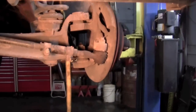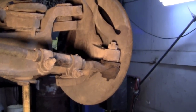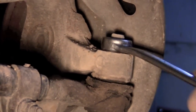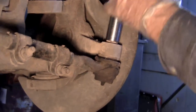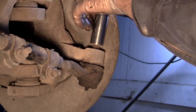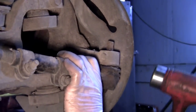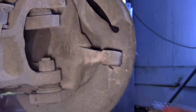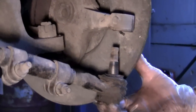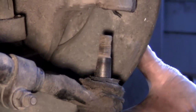Now we need to take the tie rod end off. It has the same principle where there's a cotter key held on through that castle nut. You just smack on that outer part with a steel hammer real hard. Once you take the castle nut off, it's just the bevel part that is holding it in place.